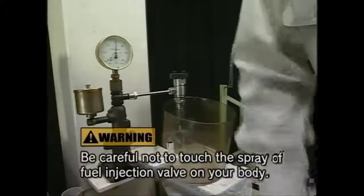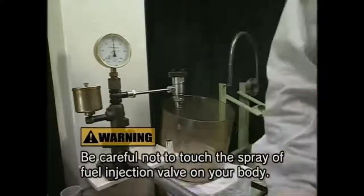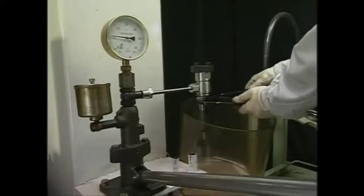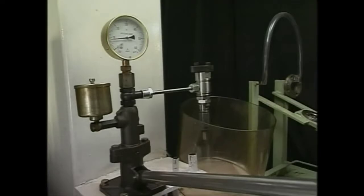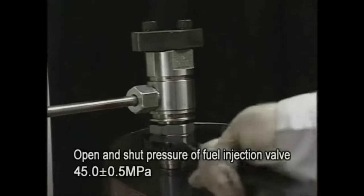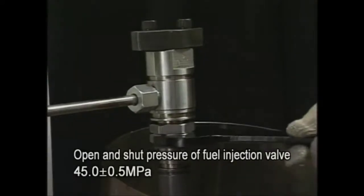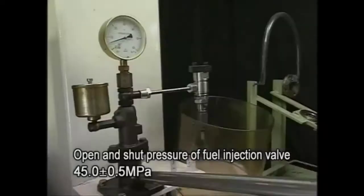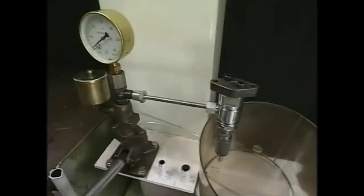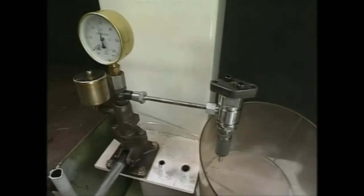Operate the test handle with fast-paced action to check the state of the nozzle injection pressure and spray. When adjusting injection pressure, regulate the screw-in of the pressure adjusting nut while slowly moving the tester lever and adjust it to the specified pressure. After the adjustment, operate the test handle with fast-paced action again and check the state of the nozzle spray. If an injection orifice is clogged or the fuel is sprayed into sticks, renew the part.